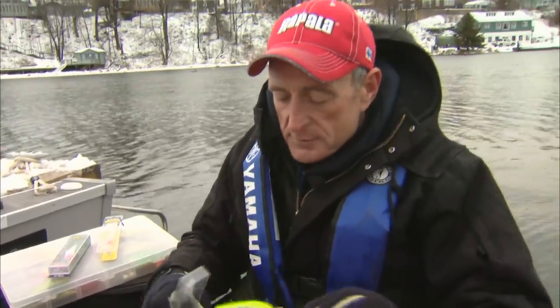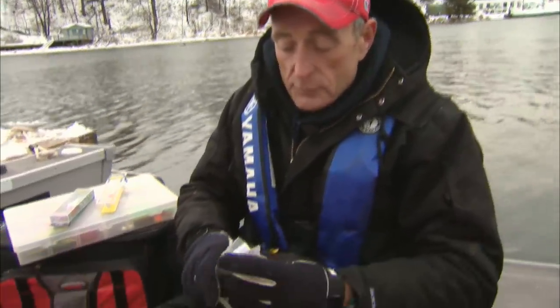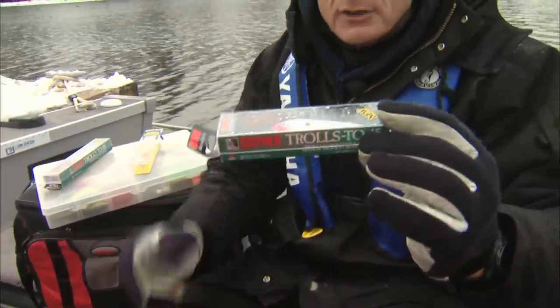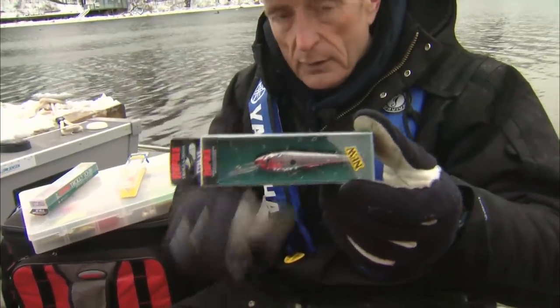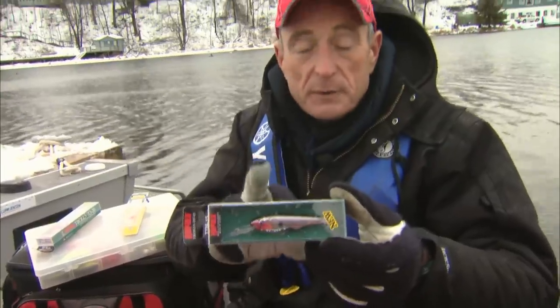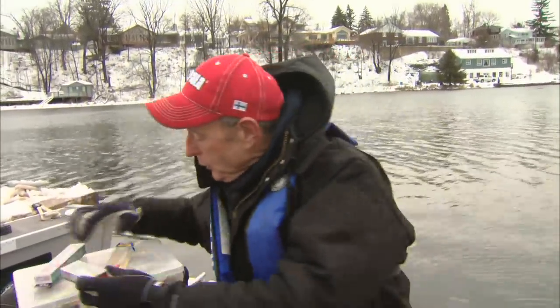This new series of lures comes in a size 20, like the one I've got here in this box, and also one that dives to 15 feet. You can see on the package on the side it says Trolls 2-15, and there it is in the same color. Pre-fishing, we were out here about two days before we shot the show. We had about four fish on this 15 model fishing the same area, and a few fish on the 20, so they all work well.